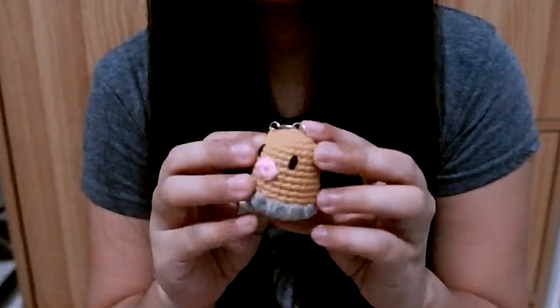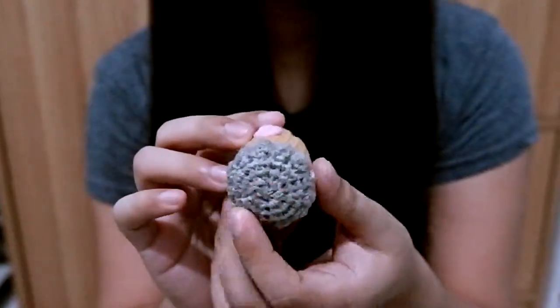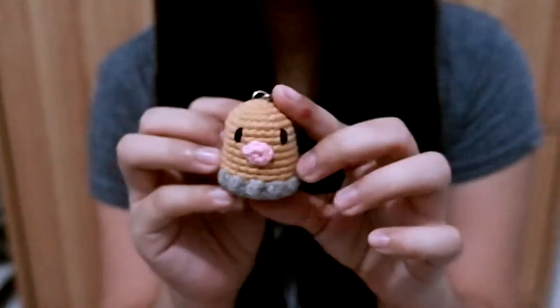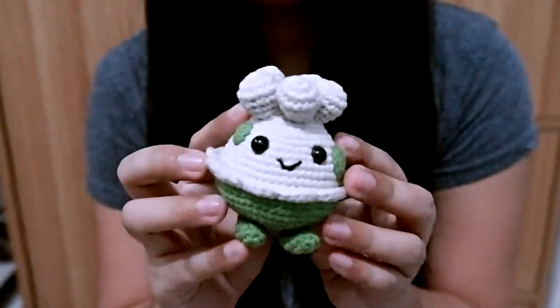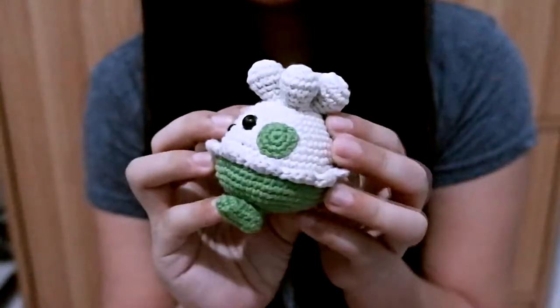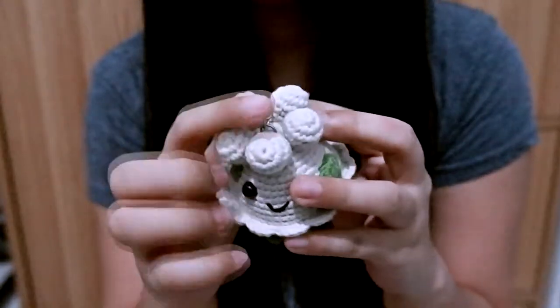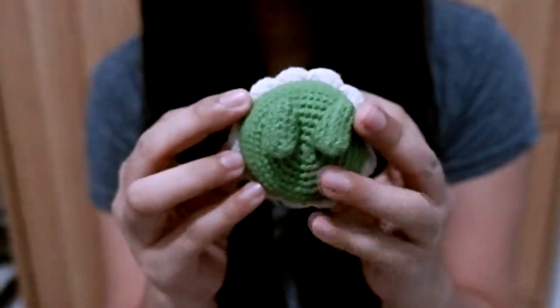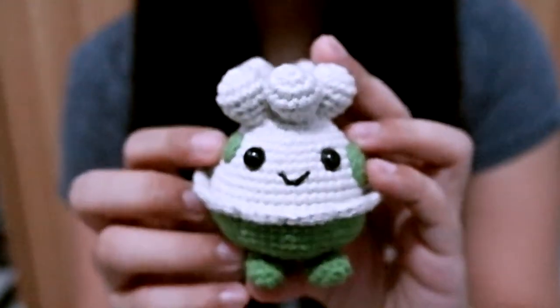I have Diglett. To be honest, I don't know who Diglett is — this one was made by my sister. I also have a happy Shroomish, really cute. Just look at these details!